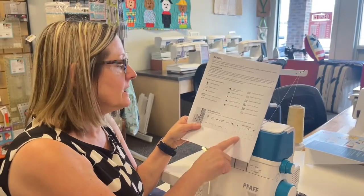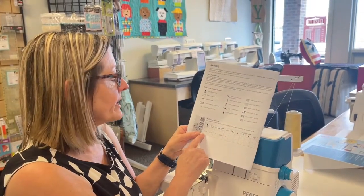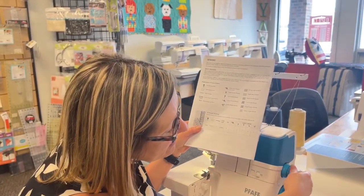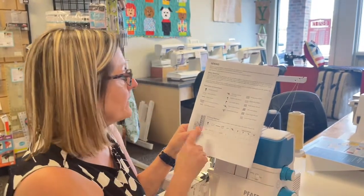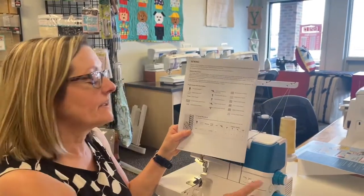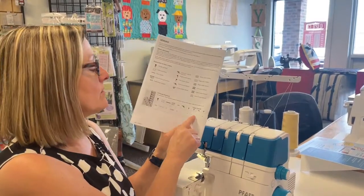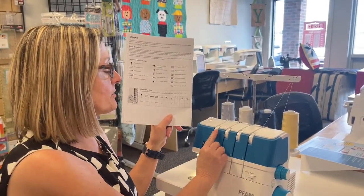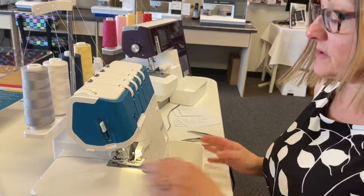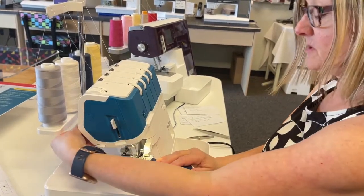We're going to go over the four-thread overlock stitch settings. This tells me I want both needles threaded — and we have that. We want our differential feed to be at about 1 to 1.5, so we'll leave it there. For stitch length, set the inside knob to number three. Here is your normal and tight setting. Now going up to the tensions — all threads should be at a number three tension. Now we have all our settings and I'm putting the thread tray on with all thread pulled back. Lower the presser foot.